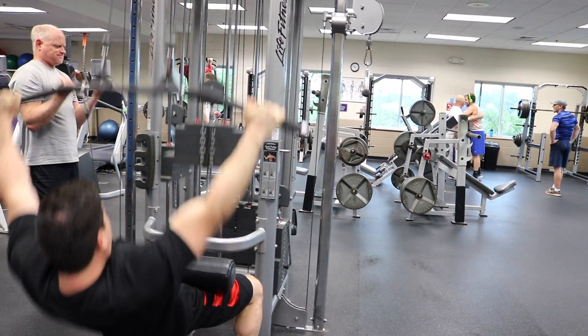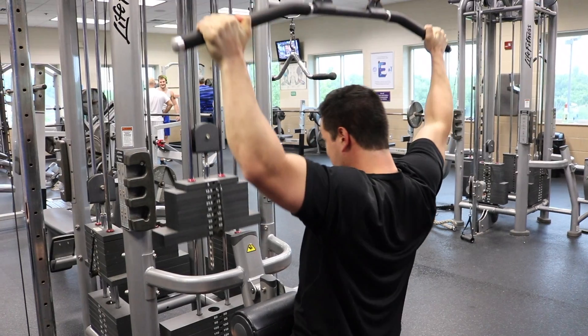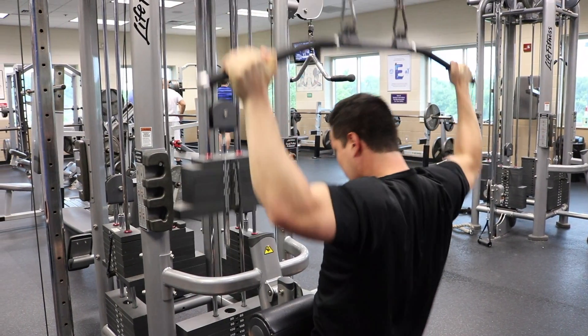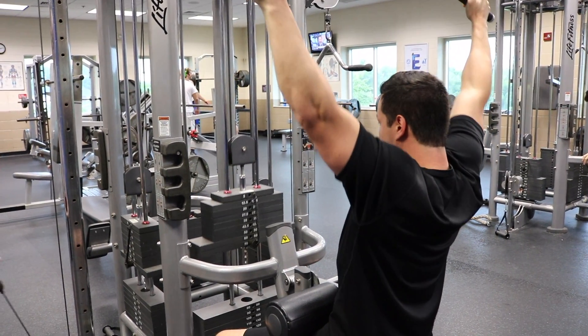What you don't want to do when using this machine is lean too far back and strain your low back, or pull the handles behind your neck, which can cause neck or shoulder impingement.